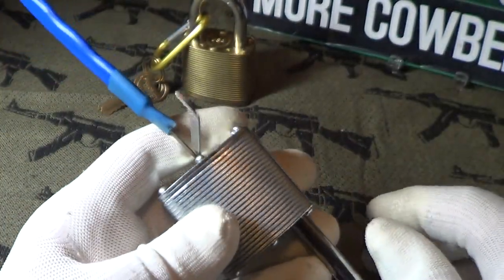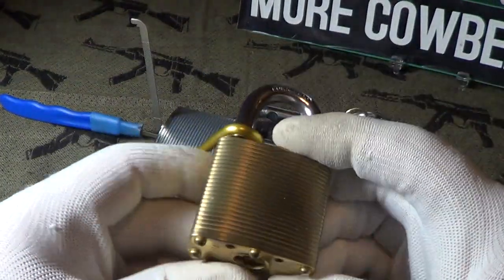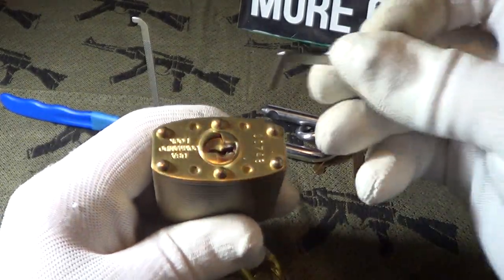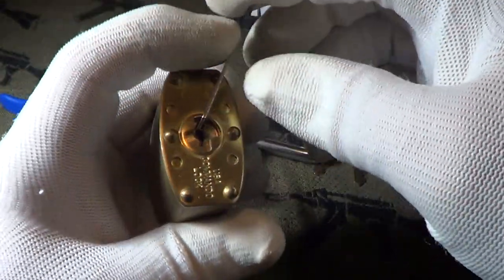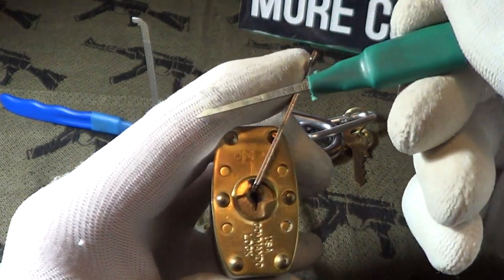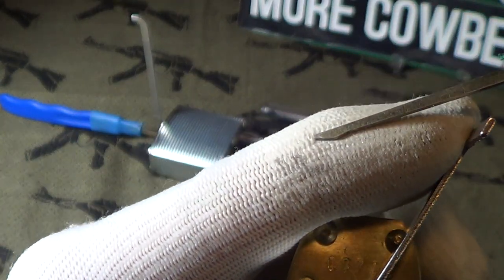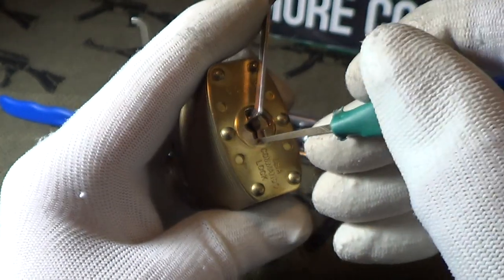So there is the new Ultimate Security lock opened. And just to go over how easy the other one was, I'm going to try to do this brass one again — this was really easy. I'm going to use another turning tool, a Z-bar, just put it in there, and I'm going to use just this very straight pick. It's got the littlest amount of bump on the end right there, and I'm also going to push down on the pins.